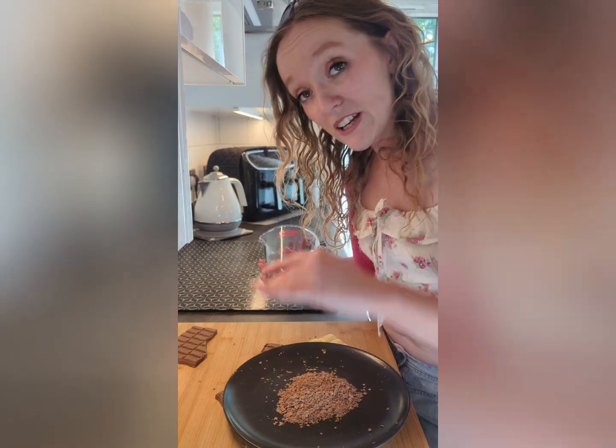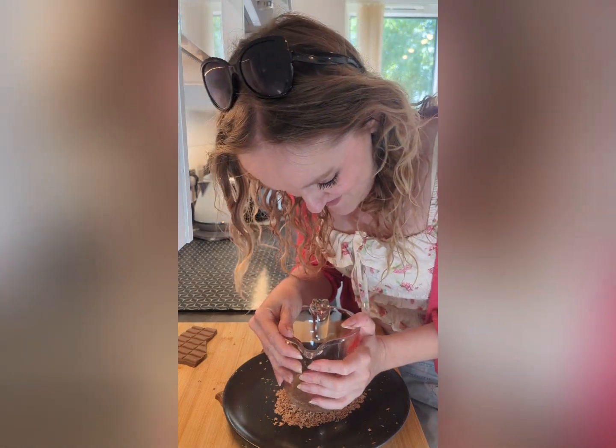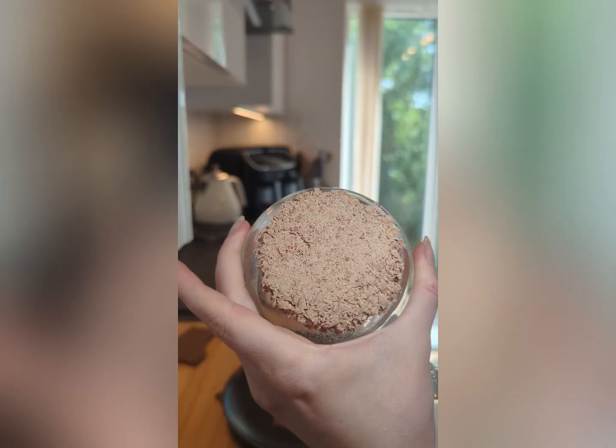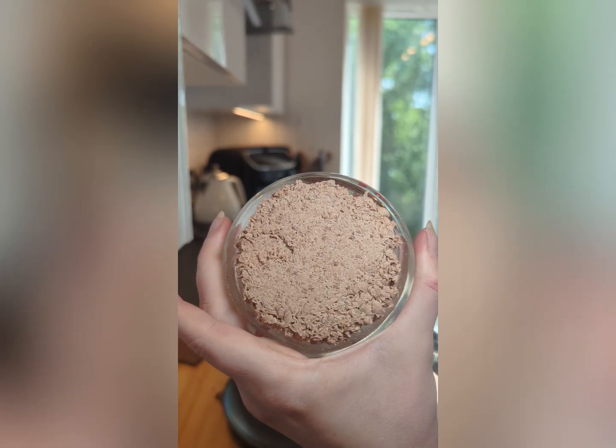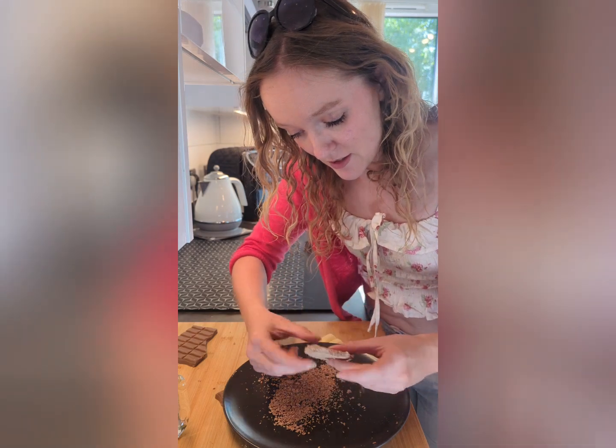Now we have our sand. We need lots of pressure of rock on top of it. This plus some water helps the grains stick together to become a rock, not just sand. It's cemented pretty well but there's still some air you can see, which is often what happens. We have our little pat of chocolate sandstone.